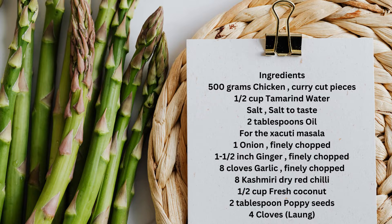8 Kashmiri dry red chillies, a half cup fresh coconut, 2 tablespoons poppy seeds, and 4 cloves.